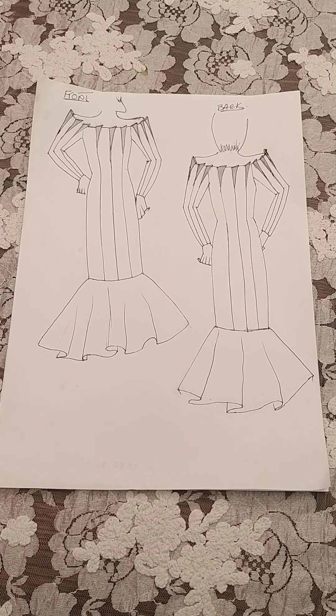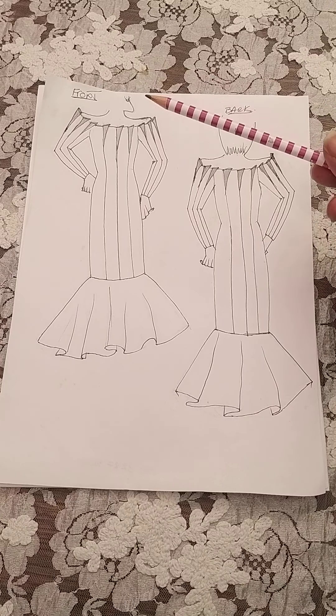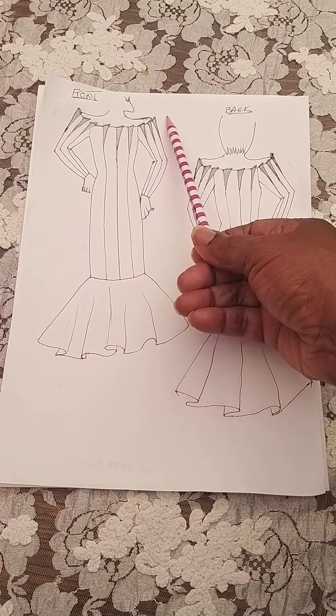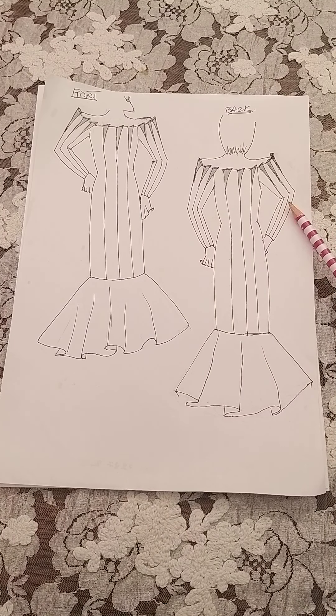Good day, I hope everyone's doing well. I'm going to be going through this dress style that I've got the sketch of, and I'll be showing you how to do the pattern for this dress. It's got quite a lot going on so it will probably take a few sessions to complete. It's an off-the-shoulder style at the front and round the back — this is what I call the cone off the shoulder dress.